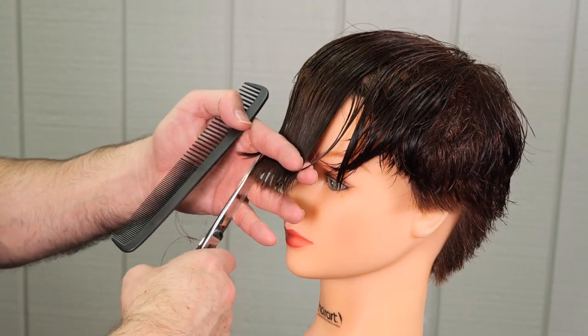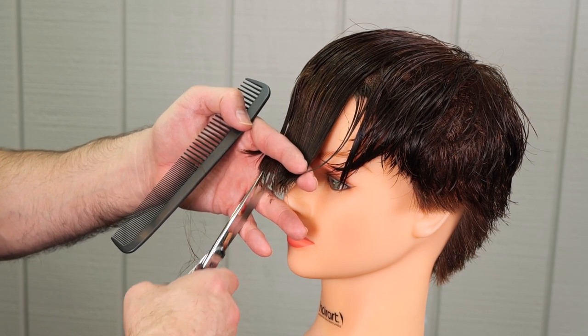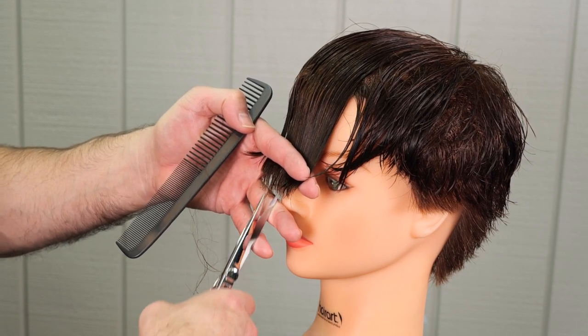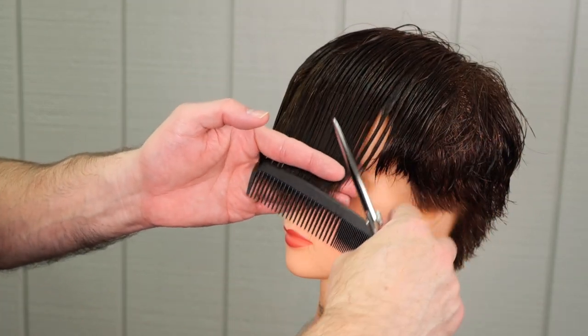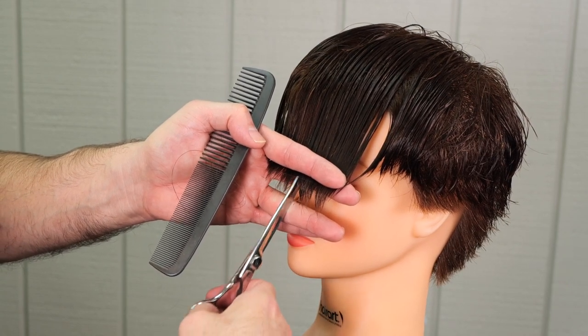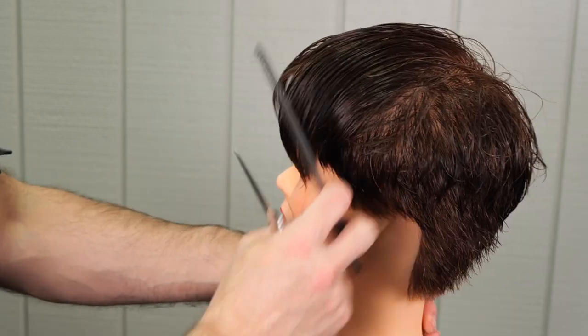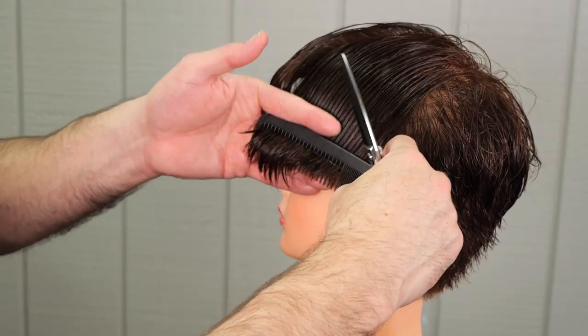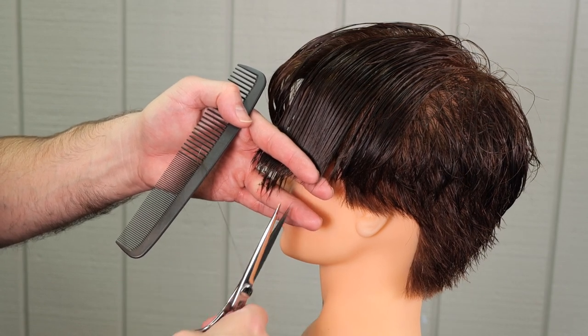Now we're going to work around the front. Going to go through and point cut deeply into the front to kind of soften that up, because it's not enough for me to get the razor in there, so I'm just going to use my scissors around the front to piece that out a little bit more. Also making sure it blends in to the side of the head — you'll see that little corner that sticks out by the eye, so we're going to make sure that blends through and back on both sides.